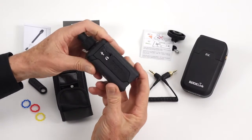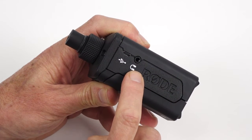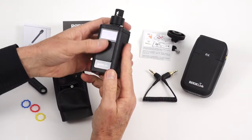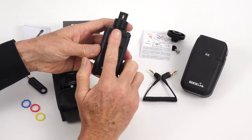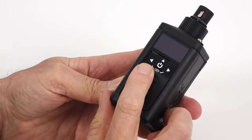On the side of the unit you have a mini USB power socket if needed and a headphone output for live monitoring the microphone that you've got plugged in. On the front there's a plastic slide cover that slides down, allowing access to the controls below the menu screen.